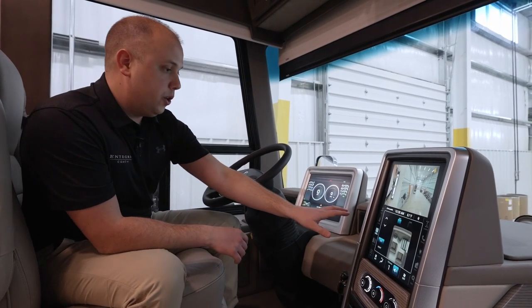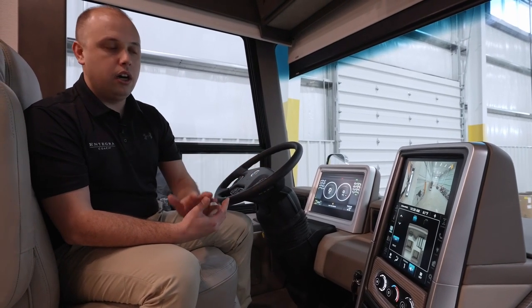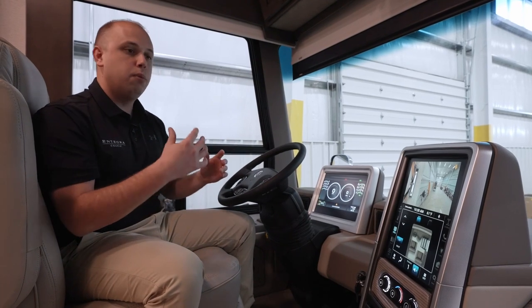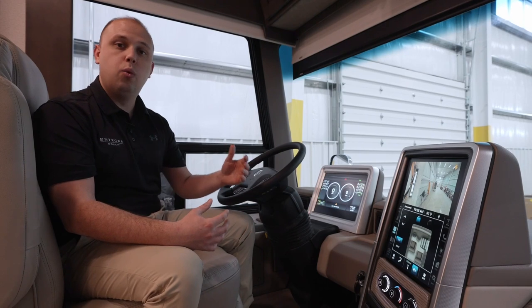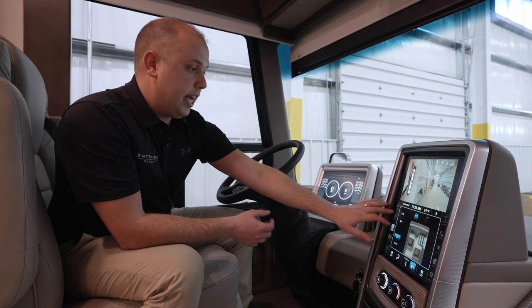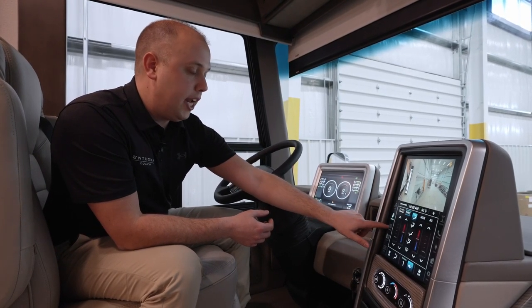Over here, you'll notice we're still using the Bergstrom air conditioning and heating system. We've had a ton of positive feedback over the older system we were using — there's more than enough capability to make sure your driver and passenger are either warmer or cooler than they would like to be. The center stack system has been absolutely phenomenal.